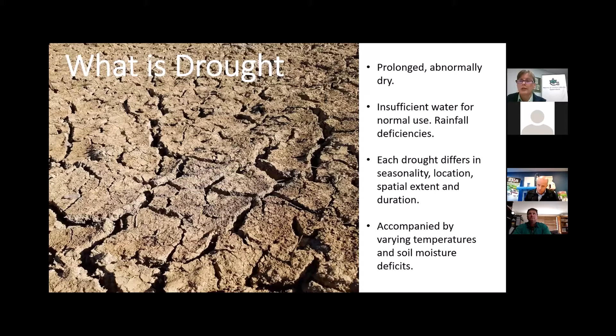Let's first look at what drought is. Drought is a prolonged, abnormally dry period when the amount of available water is insufficient to meet our normal use. Drought is not simply low rainfall — if it were, most of Australia most of the time would be in perpetual drought. It's generally difficult to compare one drought to another since each differs in its seasonality, location, spatial extent, duration of rainfall deficiencies, and can be accompanied by varying temperatures and soil moisture deficits.